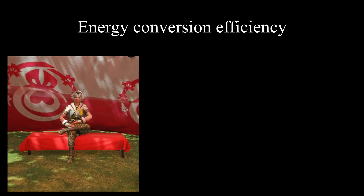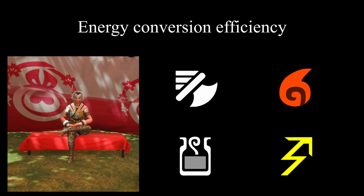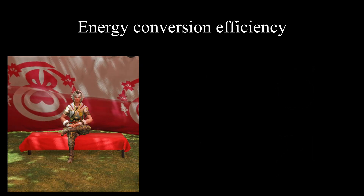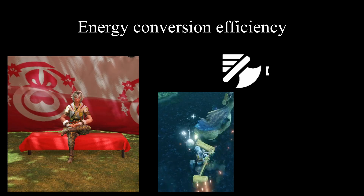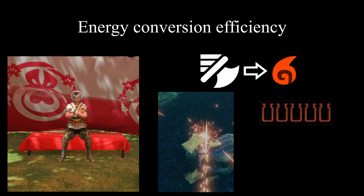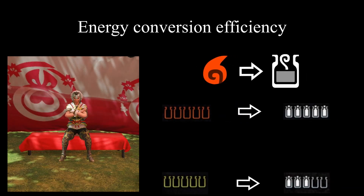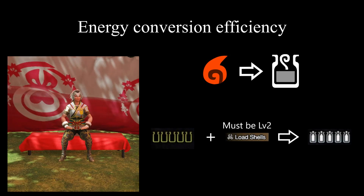Energy comes in many different forms, but within the context of the charge blade you only need to understand four: mechanical energy, thermal energy, chemical energy, and electrical energy. Each component of the charge blade utilizes a different form of energy. You provide the initial mechanical energy by swinging the blade around. This mechanical energy is converted into thermal energy as the shell slowly heats up due to friction. Once enough thermal energy accumulates on the shells, you can convert this heat into files of chemical energy. You might have noticed that the standard issue charge blade only converts yellow heat levels into three chemical files, requiring the red heat levels to actually fill all five files — this is due to the poor conversion efficiency of the basic charge blade. By installing a load shell catalyst, we can greatly improve the conversion rates, allowing yellow heat levels to be sufficient for filling all five files.